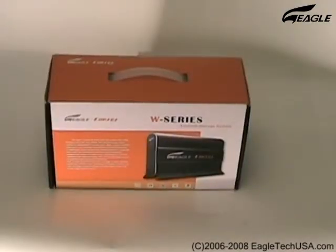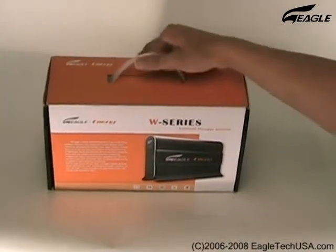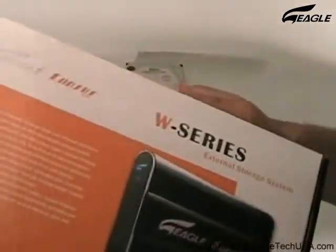Welcome to Eagle Workshop. We are going to show you how to install a hard disk drive into the Eagle Consus external enclosure. This is the W Series.